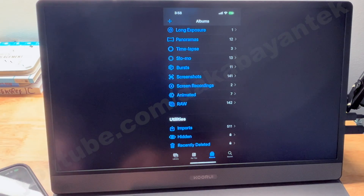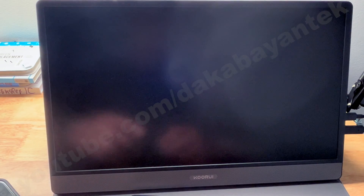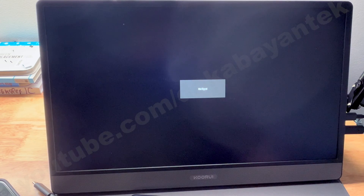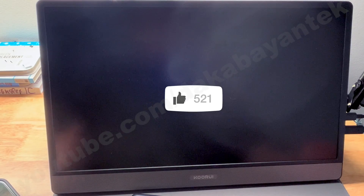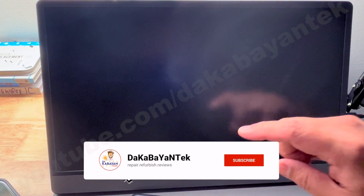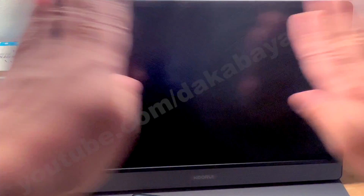Overall, I'm giving this a 4 out of 5 for usability and purpose. The only drawback is it doesn't have an audio port for headphones, and the built-in speaker isn't great. That's it, mga Kabayan Techers! If you have any comments, suggestions, or tech you want me to review, write them below. If you liked this video, click the thumbs up, and if you're not yet a subscriber, click the subscribe button. Thank you very much and have a good day!